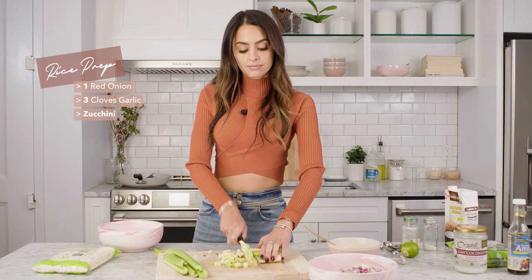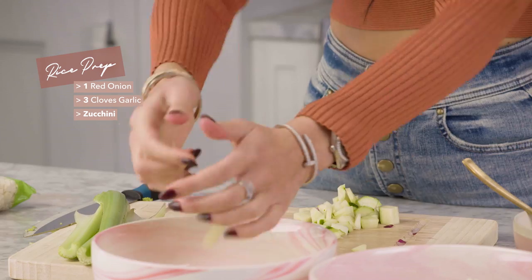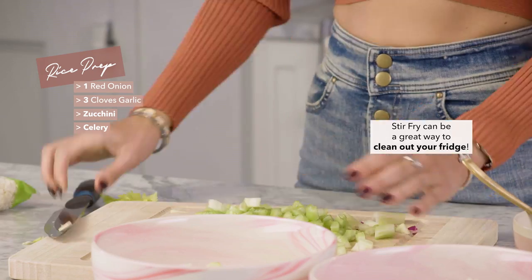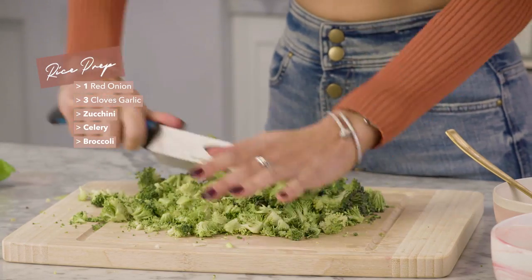For today's stir fry I'm going to use zucchini — I actually had a little bit leftover in my fridge from a different recipe. Literally any veggies will work here. I'm also using celery that I had leftover, and then I'm going to load it up with a lot of broccoli.